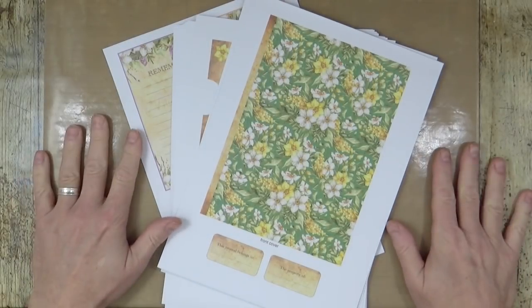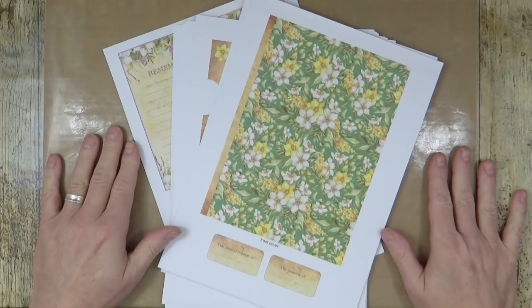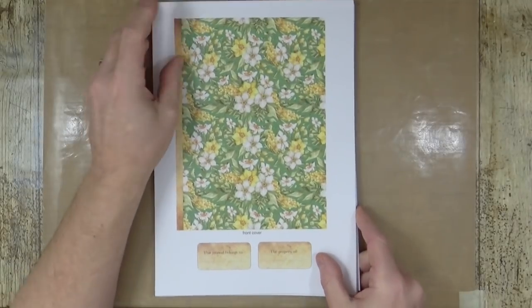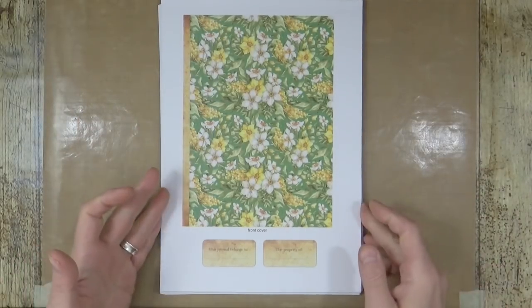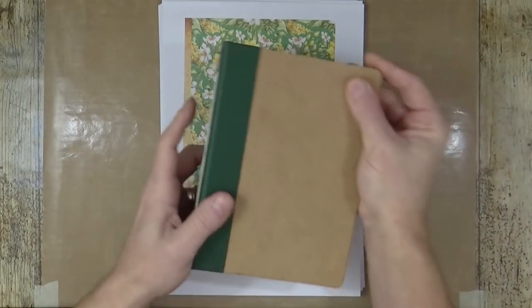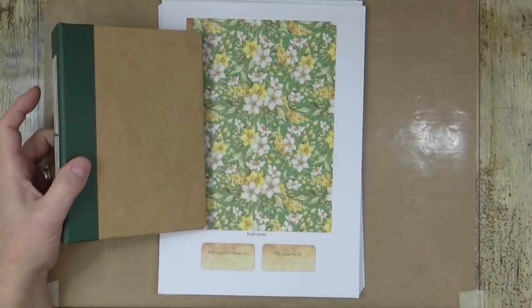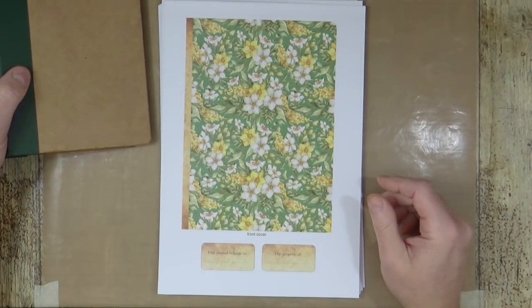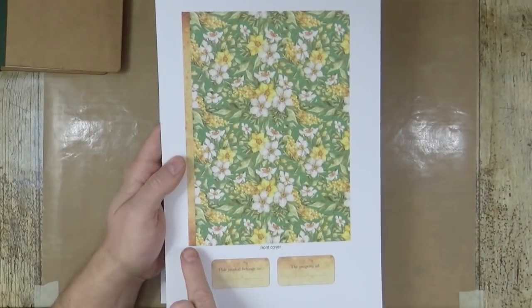Okay, so this is the kit — available for download. It's a 21-page PDF with a lot on it. There will be a clickable link in the description area below. We'll start with the covers — the cover we've already done has got the green down because I've picked a green background for spring. It's nice and fresh, lush and lovely.